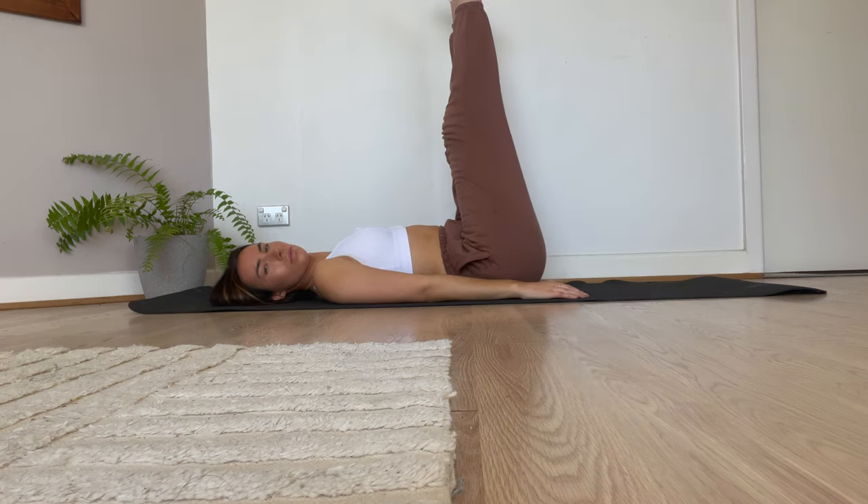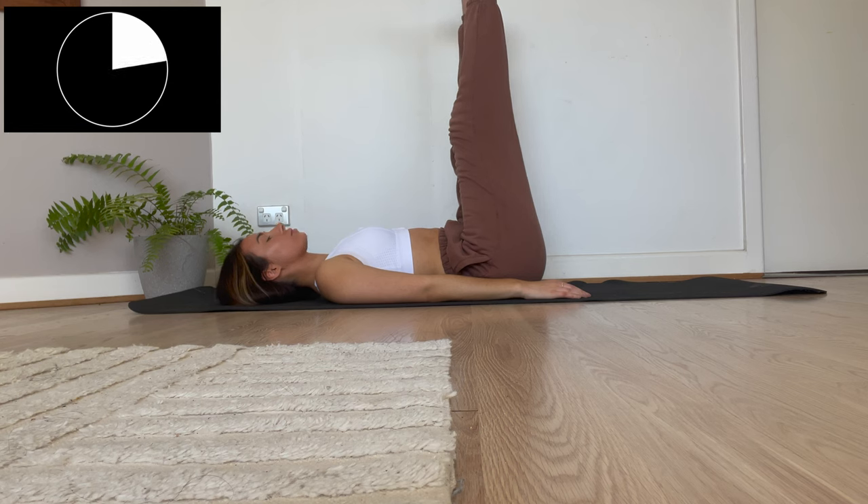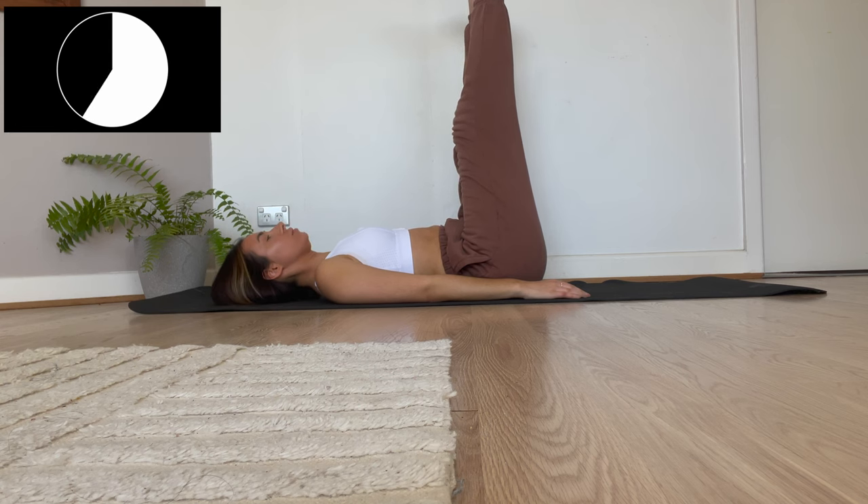Now we're just going to be putting our legs straight up into the air. You can alternatively do this exercise up against the wall, but I just put my legs straight up. Get right back into that deep breathing — two breaths in, hold and breathe out.